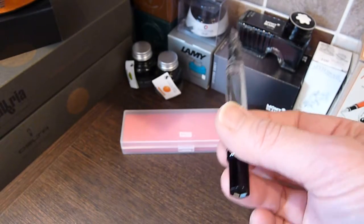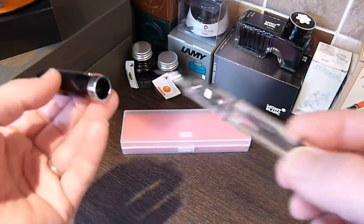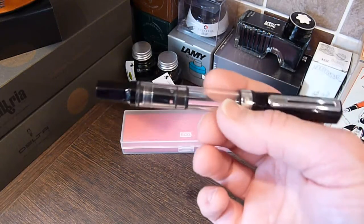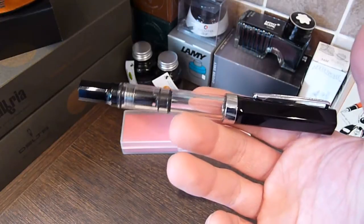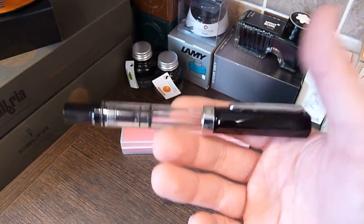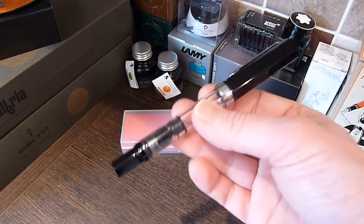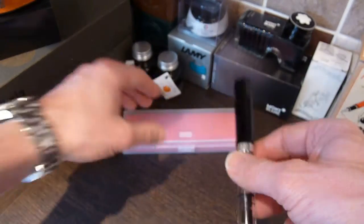All in all, it's an absolutely brilliant pen, well worth the money. I think they come in at around £25, if not a little bit less in the UK, and really a pleasure to use. As a sort of full review, it might be worth putting it beside some of the other pens I use just for size comparison.